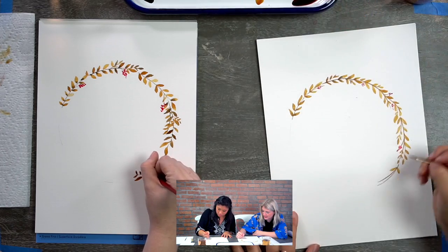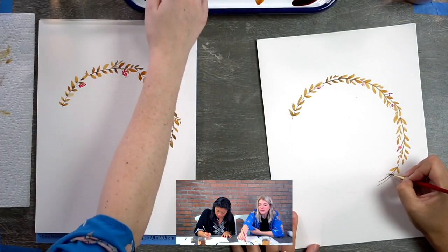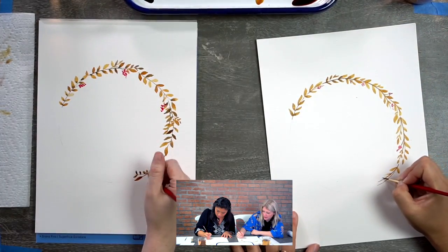For the tinier leaves, it's the same technique, just smaller. You just have to be really soft with your pressure.